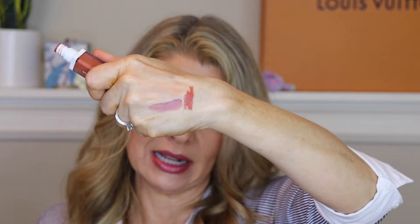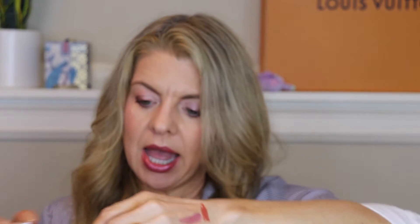Also a bit of a fail from Ofra — this is a matte liquid lipstick. While I liked the color — something in the orange-rust family — and I was hoping a liquid lipstick wouldn't transfer under a mask, this just felt dry. It did not feel good on my lips. So that is going bye-bye.